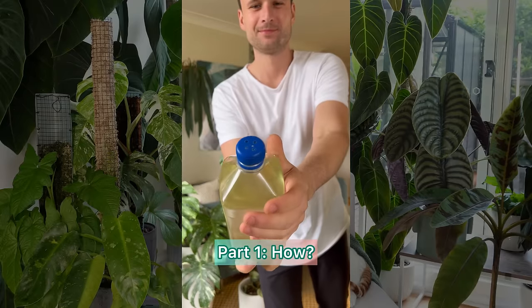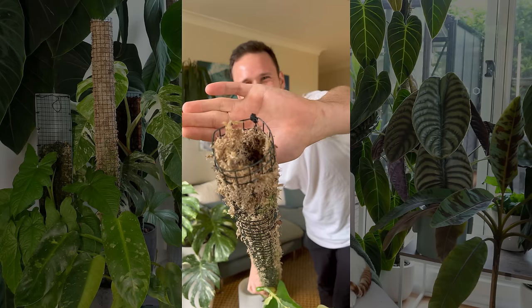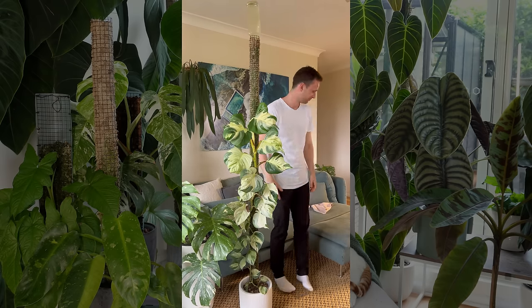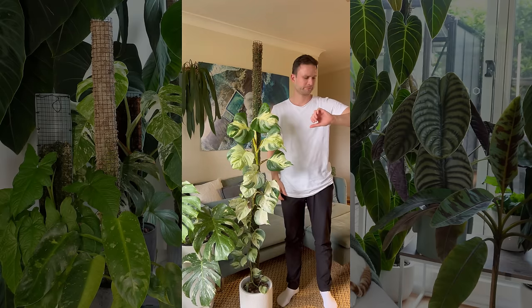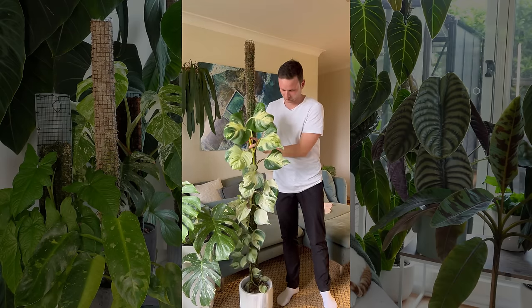Here's how I water my moss poles: you need a water bottle with some holes in the lid, and you need to make a little cavity at the top of your moss pole that fits the bottle neck perfectly. I flip it upside down and let gravity do the rest. The moss makes contact with the water through the little holes, which breaks the surface tension while controlling how fast the water is released. You want the release of water to be slower than the absorption by the moss. Thirty minutes later, check the planter to make sure there's no excess water accumulating. Honestly, that's as easy as it gets.